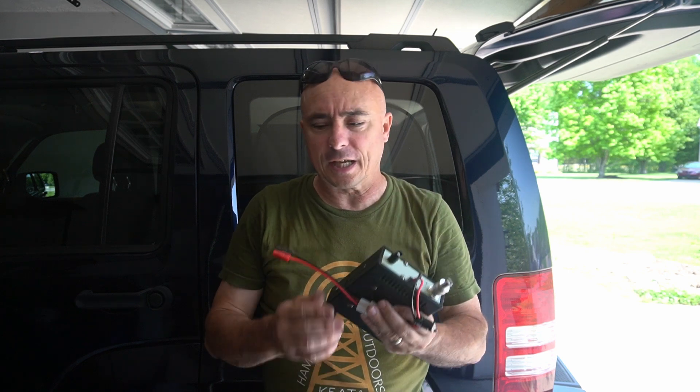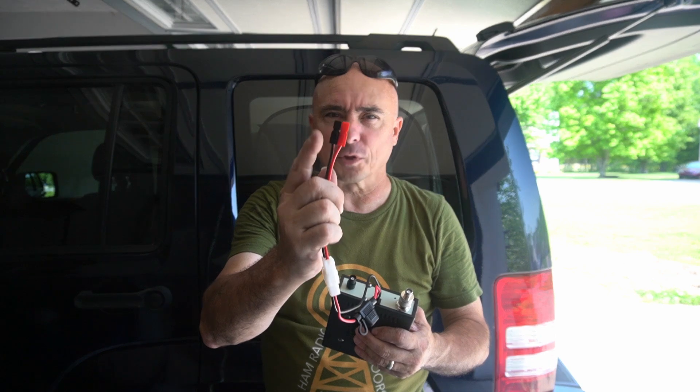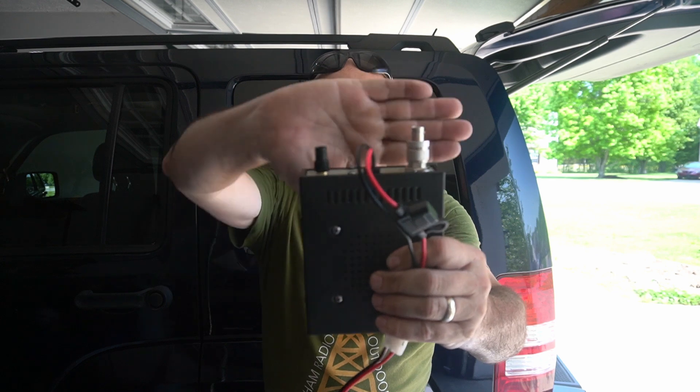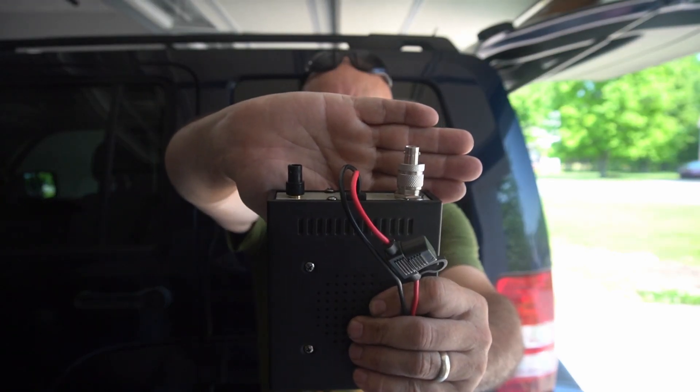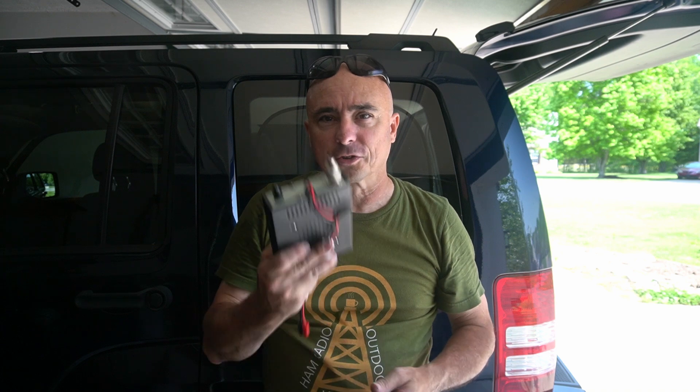Now that the new Signal Stuff mag mount is installed, it should be super simple just to drop the amp under the seat, plug up the power cable and the two pieces of coax — one running to the mag mount on the back, the other running up to the HT. I did make a couple of mods to this as soon as it came in. It comes with a cigarette lighter plug, which I took off and replaced with power poles. In addition, I've adapted both of the connectors on the back of the amp to BNC style connectors. This will make it super quick to get things connected and ready to go when I jump in this vehicle.